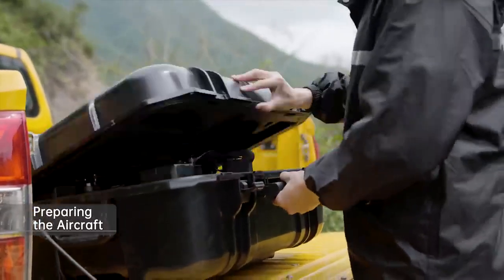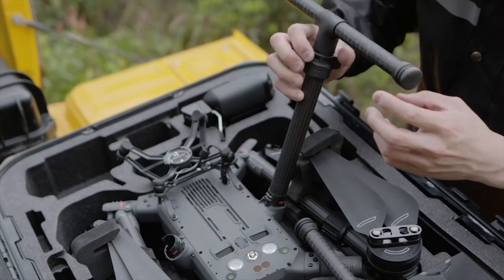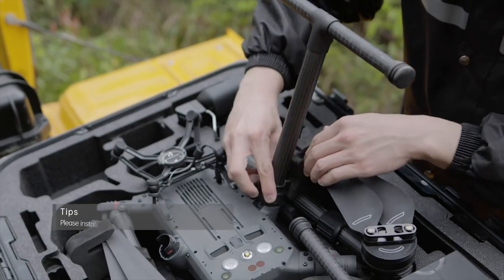Open the protective case. Insert the landing gear into the connectors in the airframe. Slide the lock and rotate clockwise to the locked position.